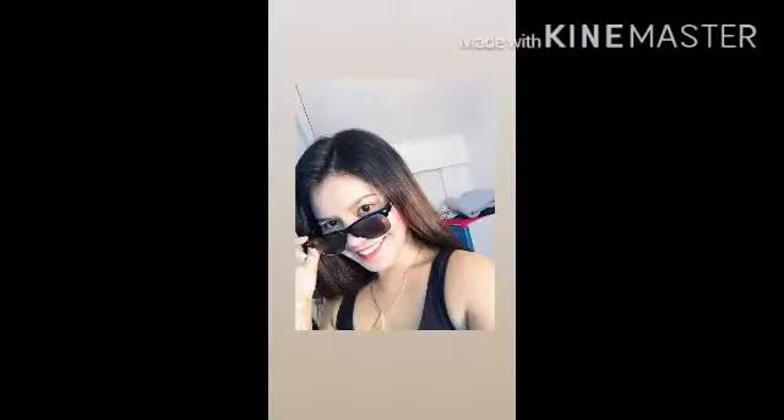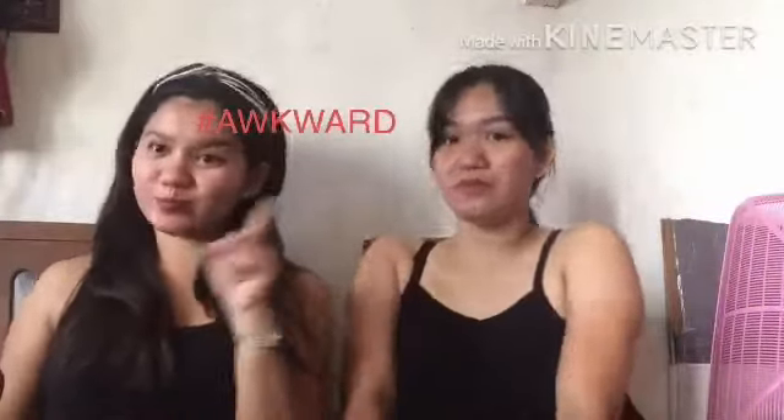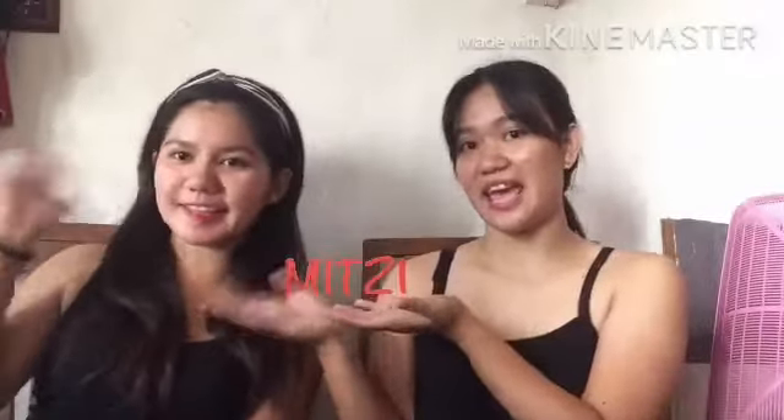KICK! What's up mga Kayalongos! So welcome to our first ever YouTube vlog. So today we're going to make a makeup tutorial. This is my classmate Mitzi, and I'm Kate. So let's start.